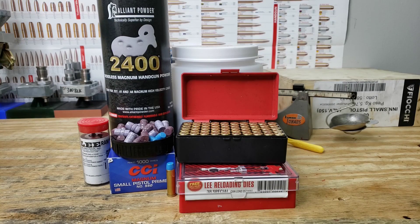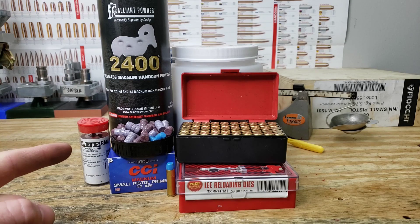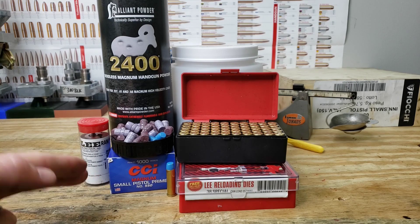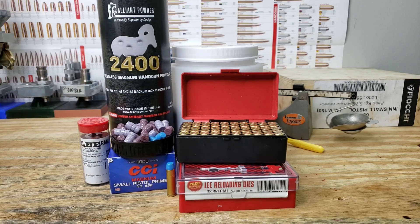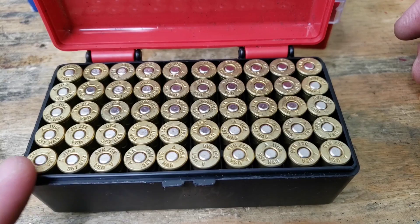Welcome back, friends, for another reloading video. Today is the next video in our series with the 357 Magnum and the Lee 358-158 Round Flat. We're using CCI 550 Magnum Primers and today we're going to be using Alliant 2400, recommended by several of you. Today we're using our trusty Arms Core brass.